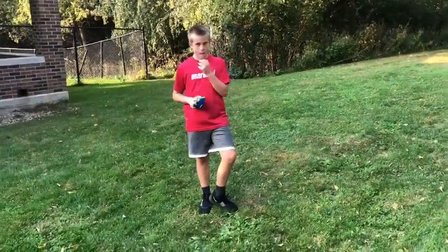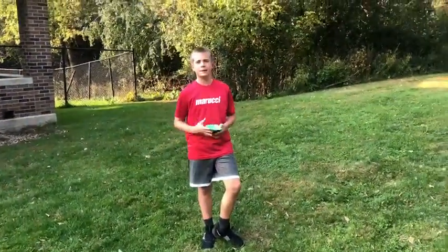All right, we're back. Drew's caught his breath. That was pretty tiring, wasn't it Drew? Yeah. Okay, so that was one round.